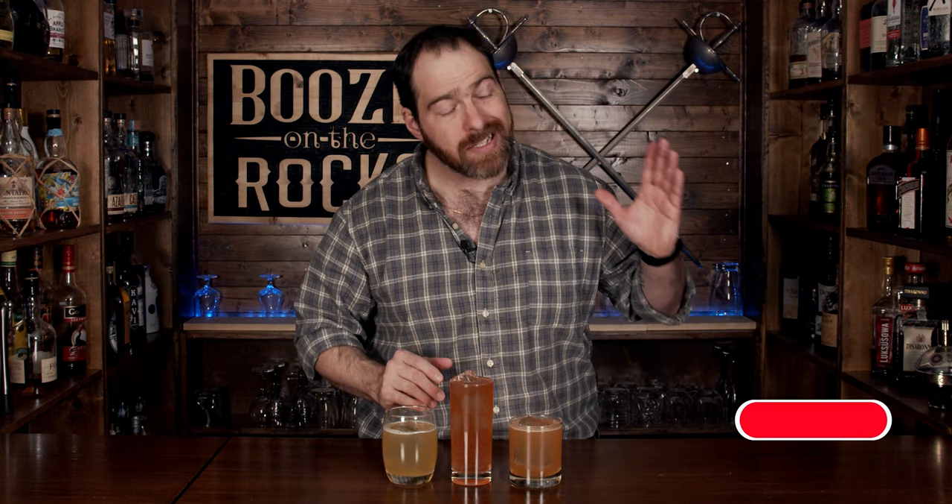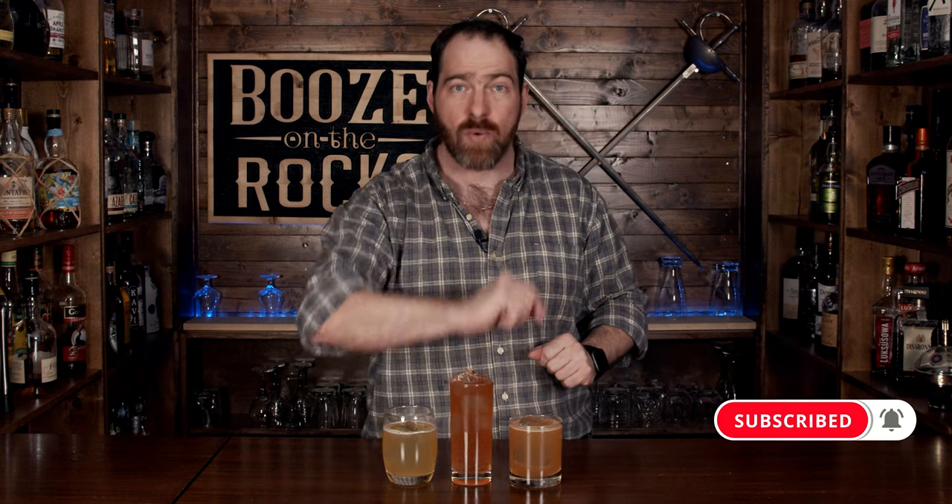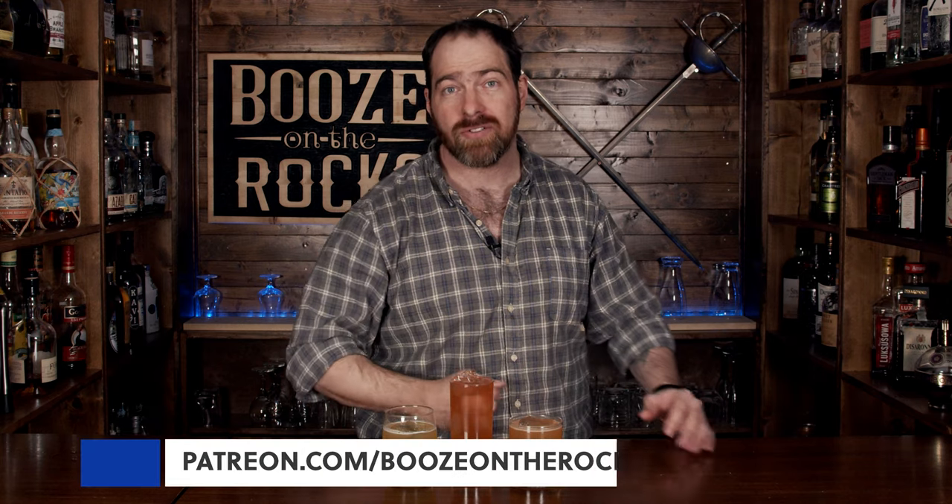Here we have three interesting cocktails, all totally different in flavor but with similarities — And Her Name Was Cassandra, the Sterling Silver, and the Braveheart. They all look fantastic. Try them out and leave a comment below telling me what you think or what you'd change. If this is your first time on the channel, please hit that subscribe button and the bell notification so you'll be notified every time we put up a new video. If you'd like to support the channel, check us out at patreon.com/booze-on-rocks — every little bit helps us bring these videos to you. Have a fantastic day.